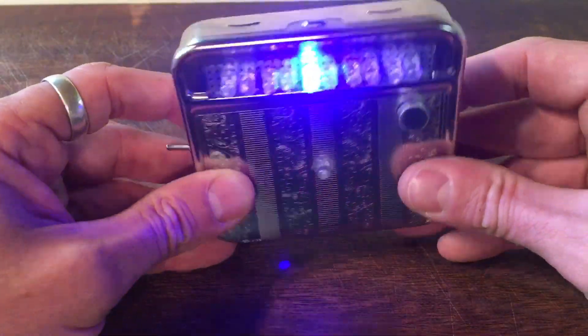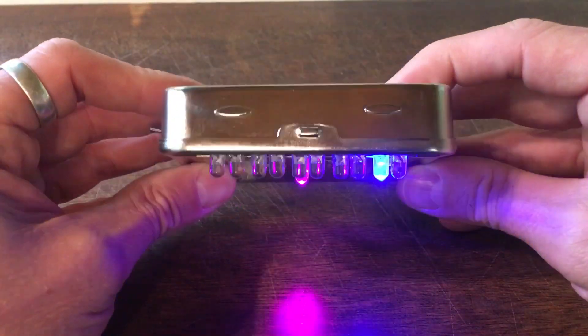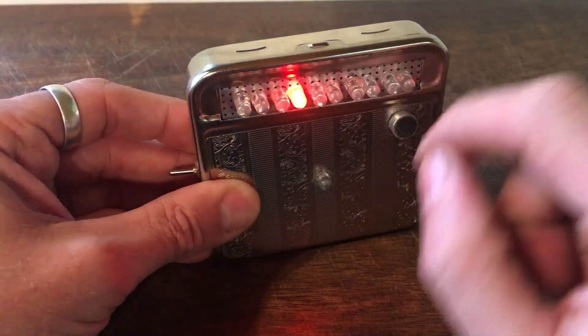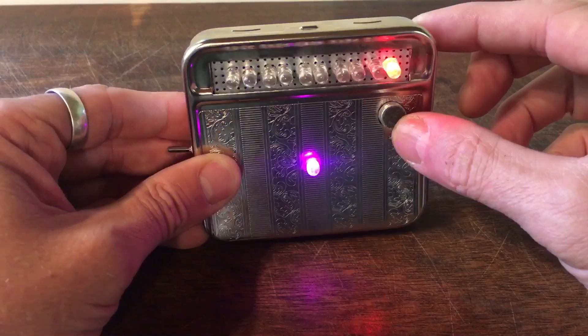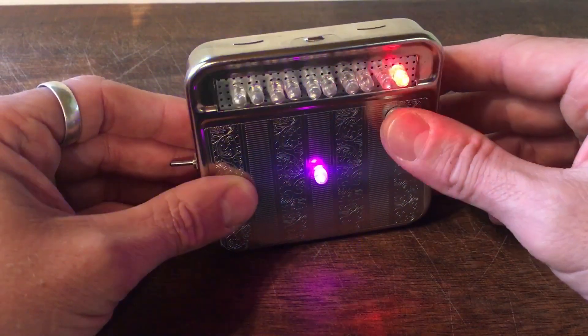LEDs! Yeah baby, look at those LEDs go. This is a little pocket disco, that's what I'm calling it anyhow. It's 10 LEDs across the top there and one down there, and it reacts to sound. There's a little mic right there as you can see, and every time I speak, the little LEDs react.